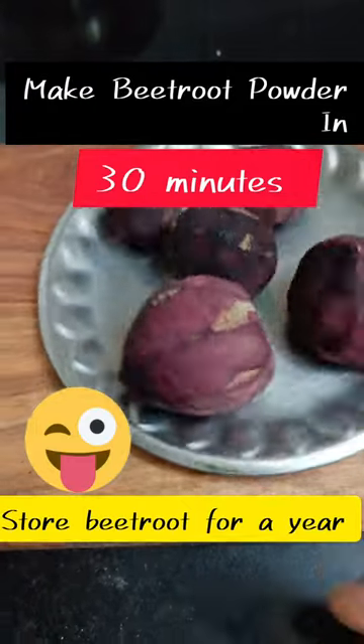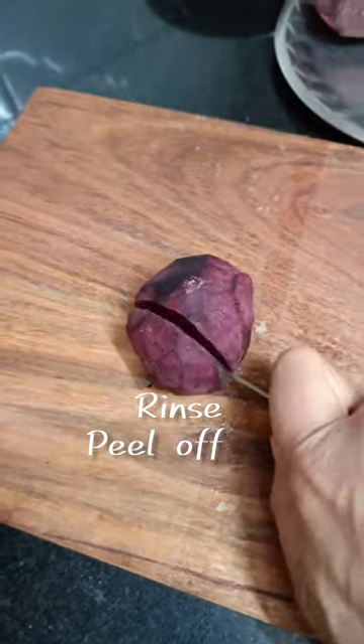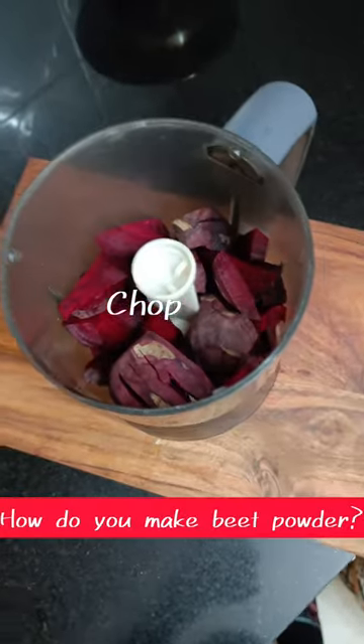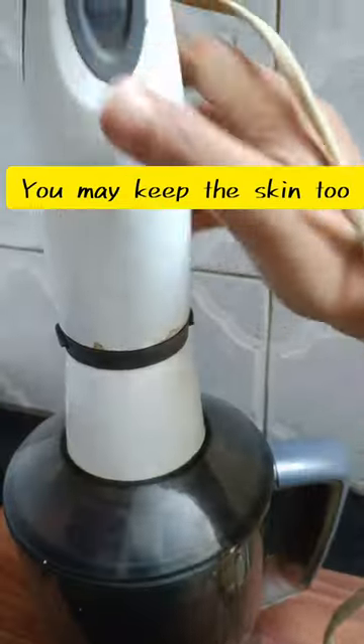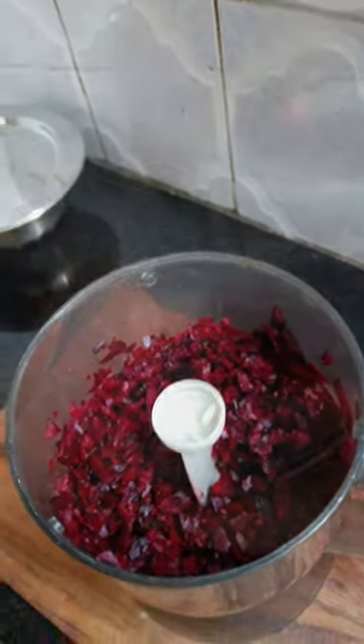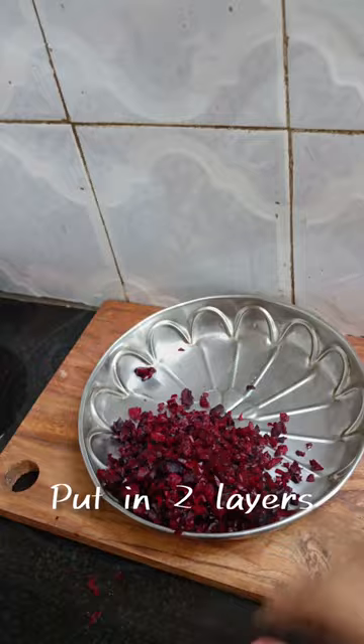If I say you can store beetroot for a year, would you believe it? All you need to do is turn it into homemade beetroot powder instantly in your air fryer. If you own an air fryer, nothing is better than that. You can make beetroot powder in almost 30 minutes.